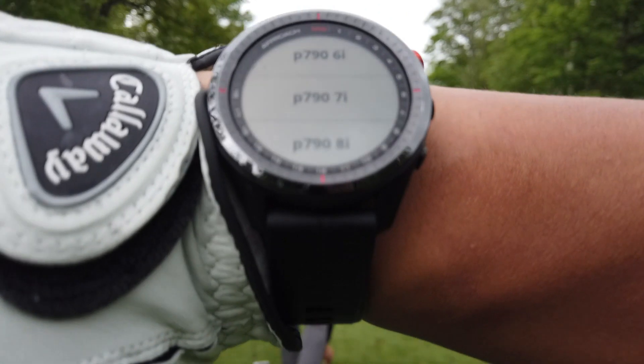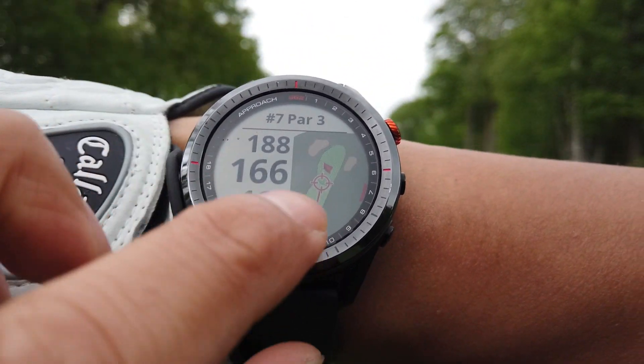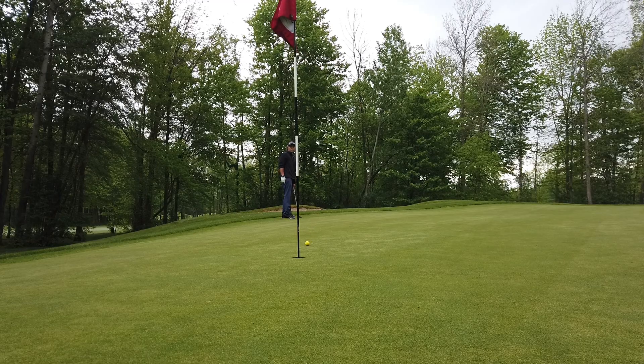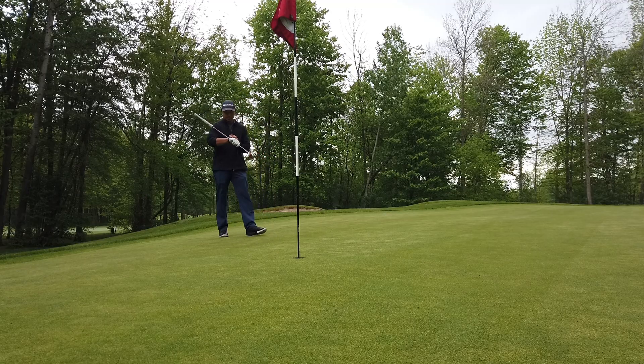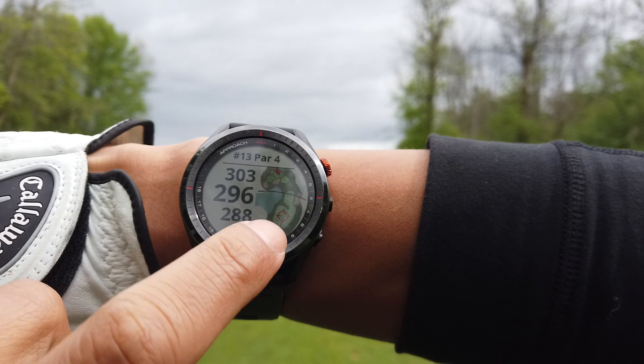After your shot, before you take your next one, you can select which club you swung. My putting was pretty spectacular today — I can't give credit to the watch this time though. You'll see in the next clip. Right now I'm entering my score: number of putts, whether I hit the fairway, and if I had any penalties.